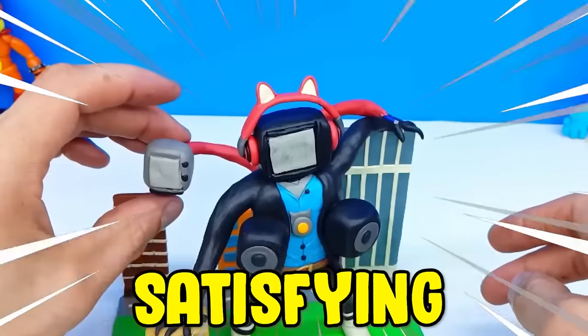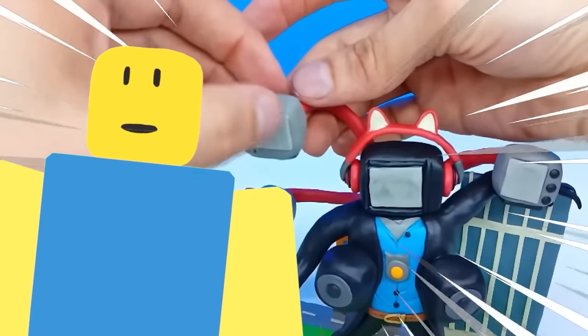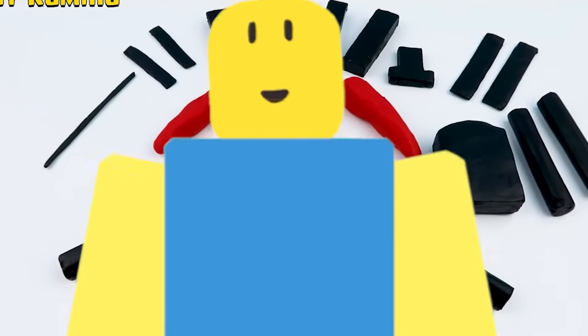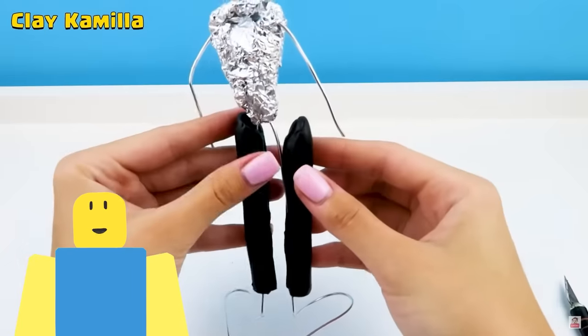In today's video, we're looking at the most satisfying Skibidi Toilet clay builds on the internet. Are you ready? Let's go! So this is what we're gonna be making, guys — the Titan Speakerman.